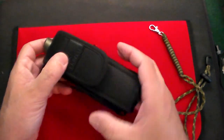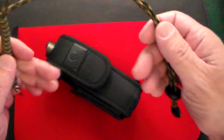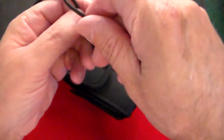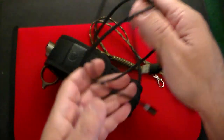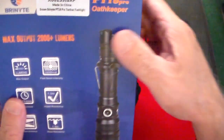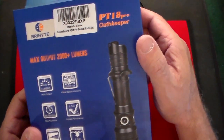So you've got your flashlight, your heavy-duty sheath, your lanyard, your extra battery, and your magnetic battery charger with the USB port. This is not a cheap flashlight — this is $155 retail, and it's worth every penny of it.